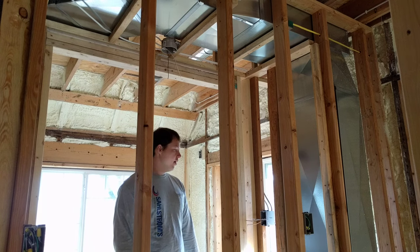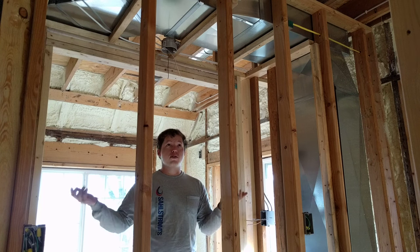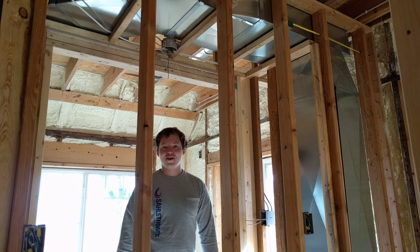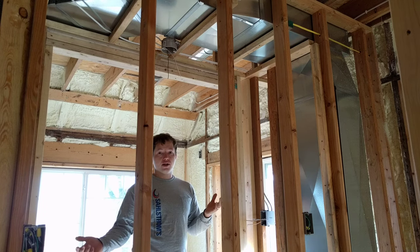That's up to you to decide. We decided on the inside of the closet because if we wanted to add a motion sensor to turn the light on inside the closet, we would definitely want to have the light switch on the inside. But there are lots of factors to consider with that — it's up to you.